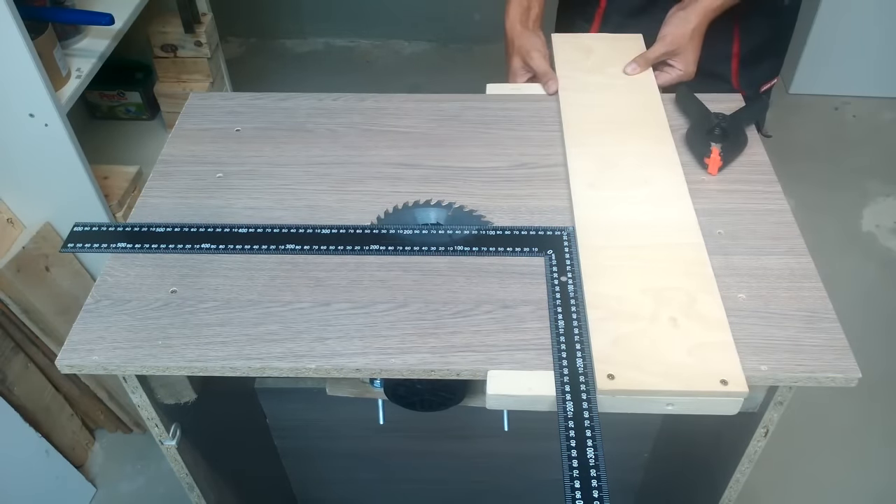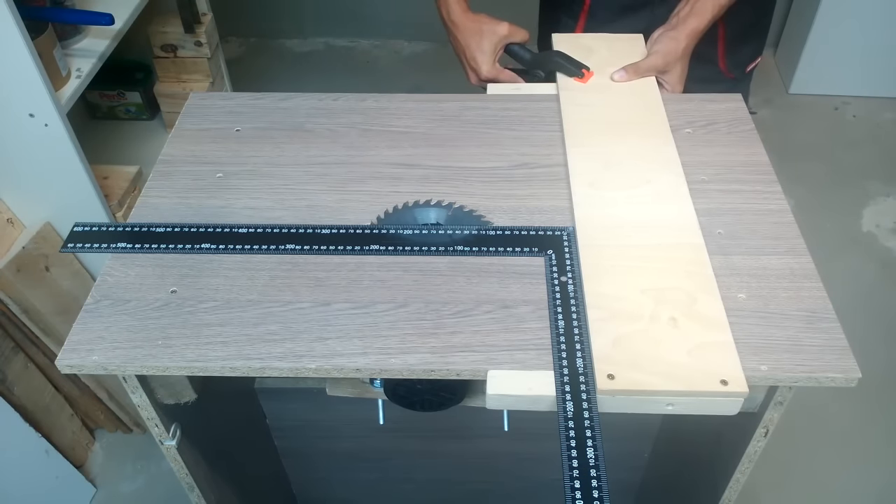At the other end of the plywood, I added the beam, clamped it, made some tension, and screwed it in place.